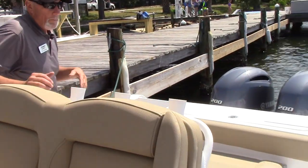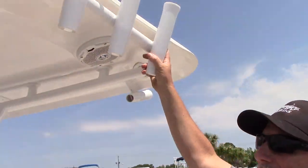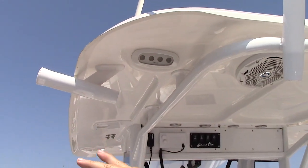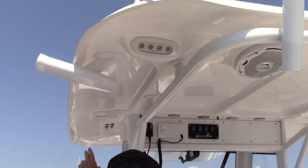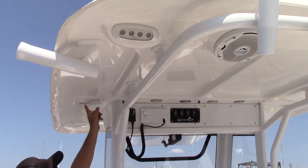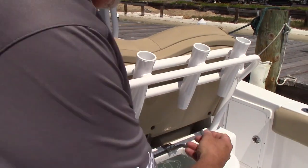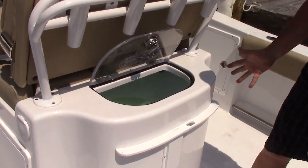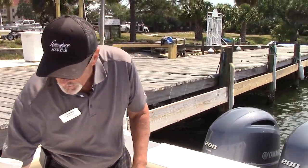Back here in the cockpit, you have rod holders right here and rod holders up top, so you've got a lot of coverage. This one has the optional kingfish rod holders for trolling, which is very nice. You also have a place to mount outriggers right here if you want — you don't have to do anything extra to mount them. You've got a 35-gallon live well right here — great placement when you're fishing, you don't have to bend down a whole lot. It recirculates, it's got a light in it for night fishing, and it's got a clear top.